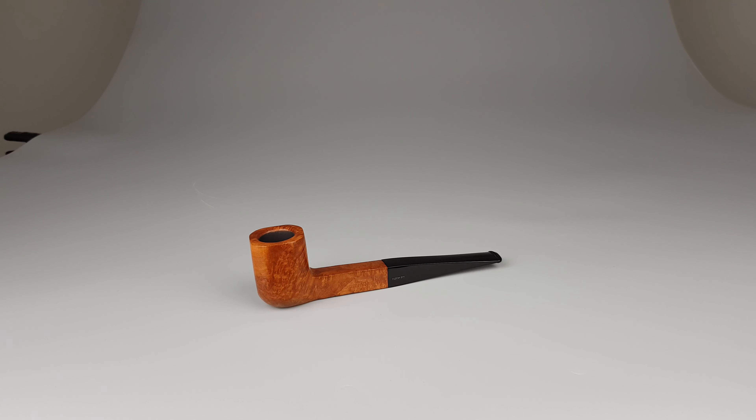Hello and welcome to another pipe presentation video. Let's have a closer look at the German estate, old and good tradition, super flame-free air. Beautiful, smooth, natural finish, medium-sized panel shape 09.